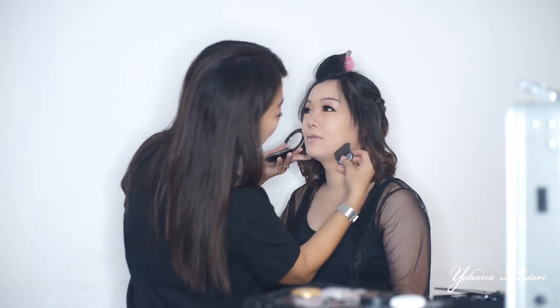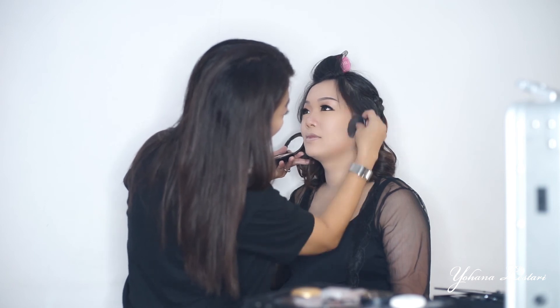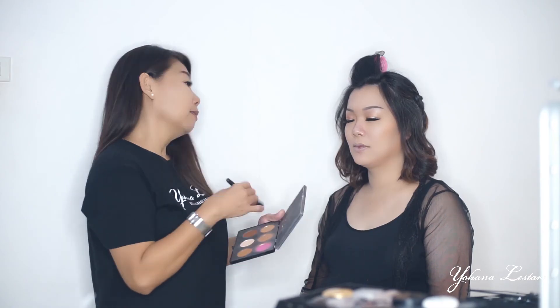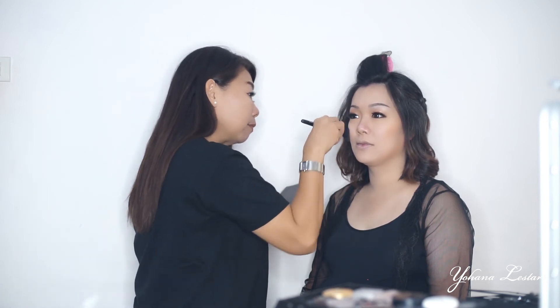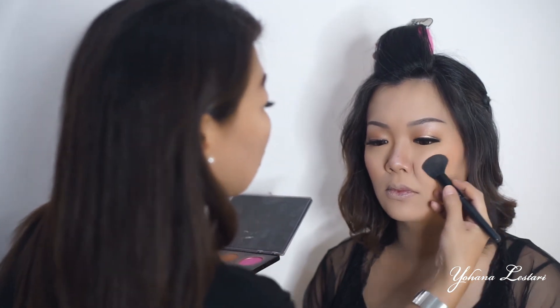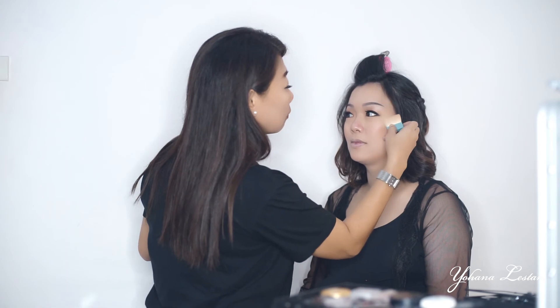Shading luar aku pakai dari produk Makeover. Aku pakai di bagian rahang supaya nggak kelihatan gede, tapi lebih kelihatan tirus, dan untuk shading di tulang pipinya. Blush on aku pakai dari produk Make Up Forever. Supaya tulang rahangnya kelihatan lebih tinggi, aku kasih highlight dari produk Benefit.